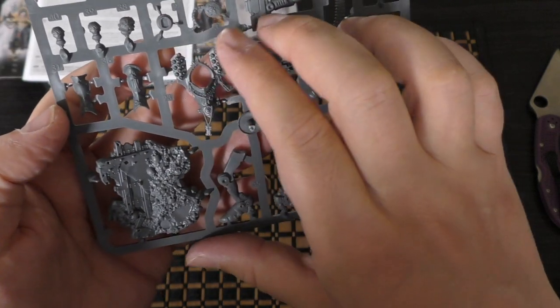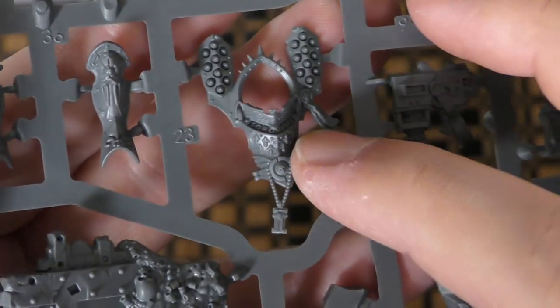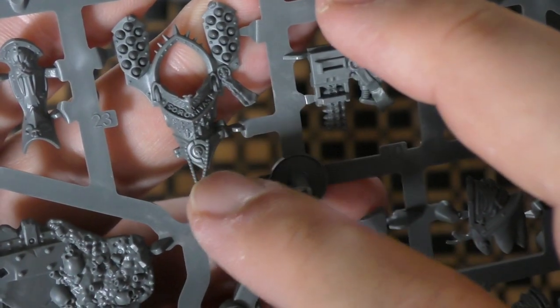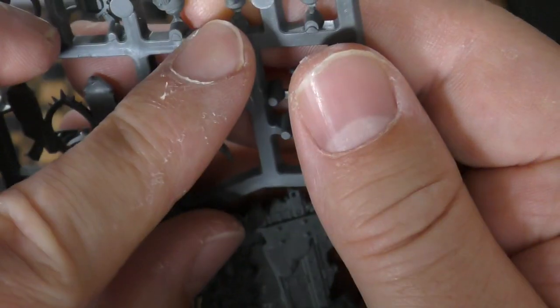The heavy bolter's got a fleur-de-lis icon and a big purity seal. You've got the missile launchers, which are individual. There's plenty of 3D detailing going on with these — very, very cool. You've got the beads with an ecclesiarch symbol. And then you've got the shin armor. You've got the head.